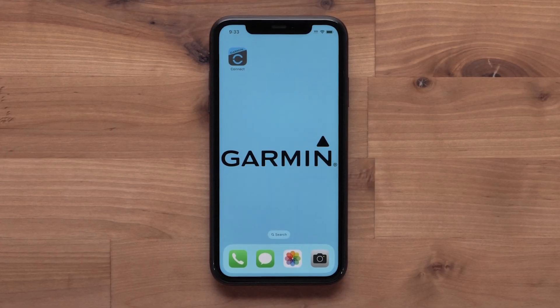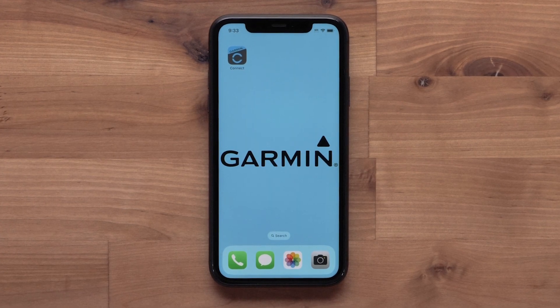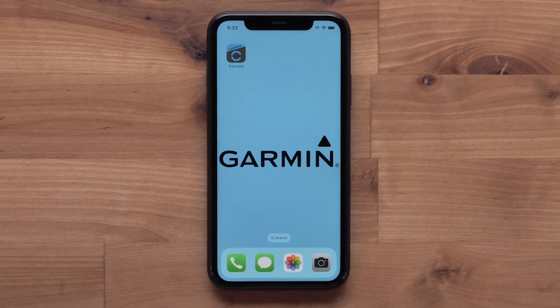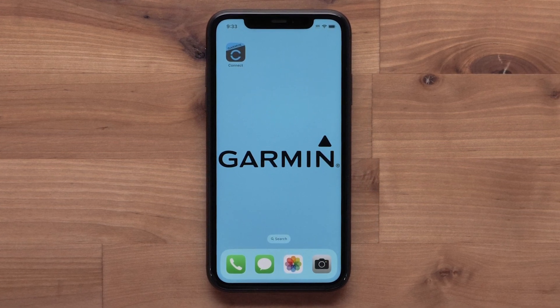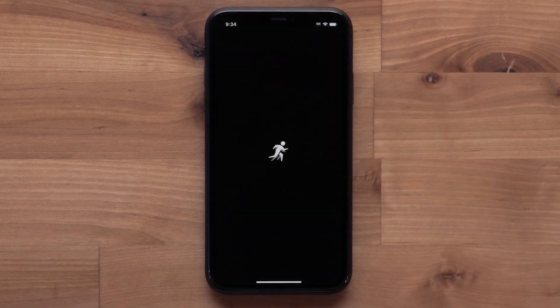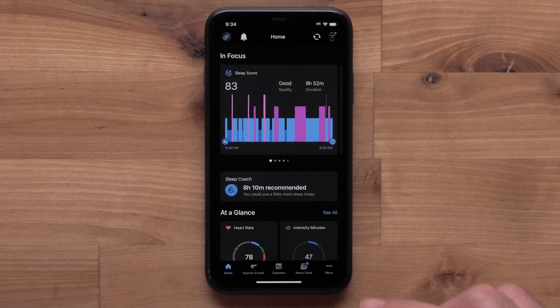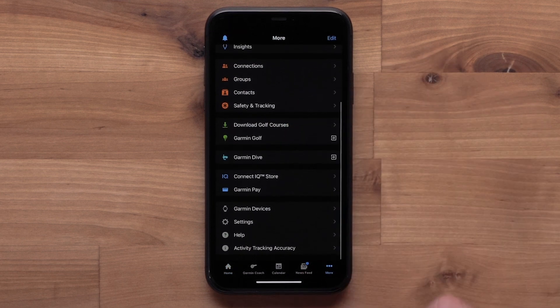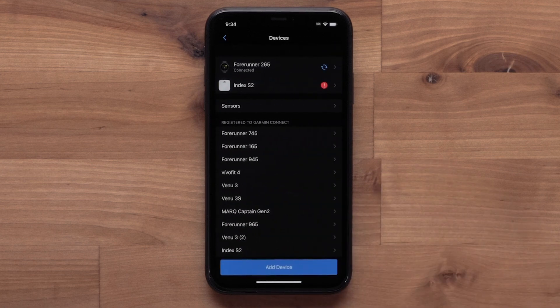We will now show you how to set up a Wi-Fi connection using the Garmin Connect app. We will be using an Apple iPhone, but the instructions are the same on Android smartphones. Start by opening the Garmin Connect app. Then select More to access the menu, followed by Garmin Devices. Select your Forerunner 265.